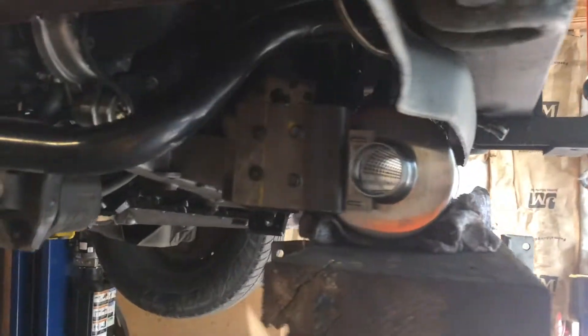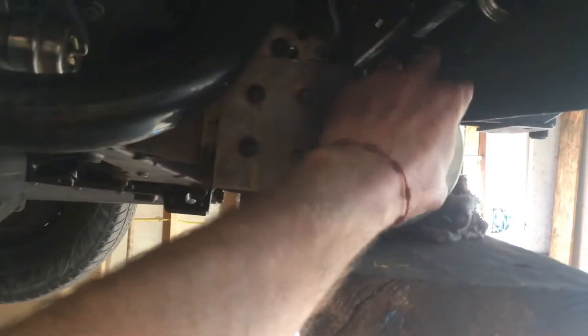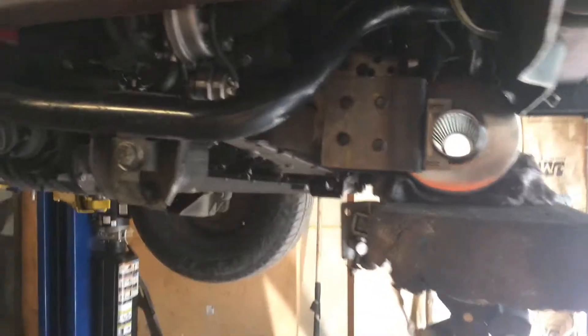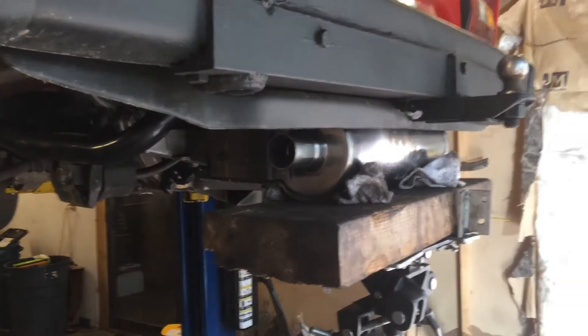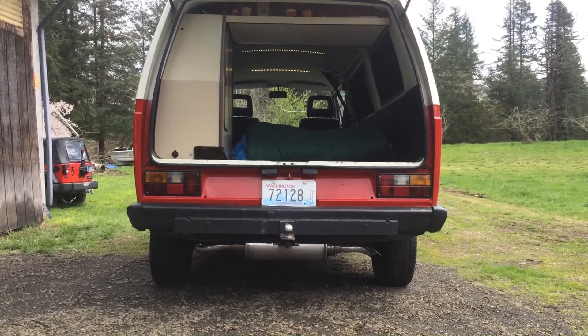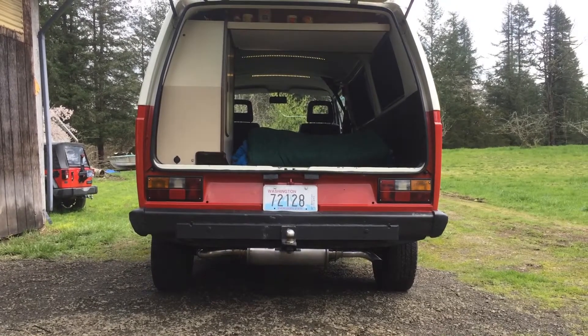In any case, I'm getting this muffler mounted up and it's going to be really slick. Tomorrow I'm going to the muffler shop — they'll run it over here and connect it to my turbo, and I'll have a complete exhaust system. I'll give you guys a shot of that later. So the exhaust system is finished — let's take a look at what we've got.